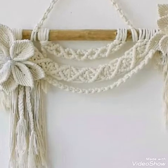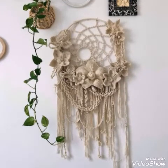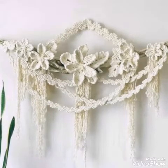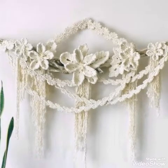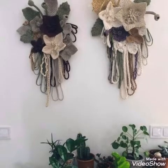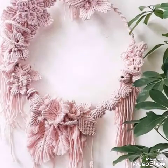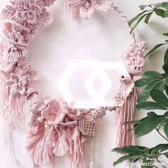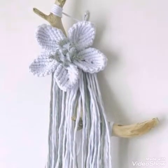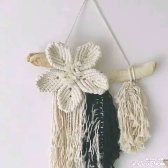All of these macrame wall hangings are very attractive and gorgeous and are made with cotton rope. You will see different colors of cotton rope, but mostly off-white cotton rope is used in these designs. Very exciting and amazing lacy work is done in some of the wall hangings, and you will also see chain style working and fringe work on these wall hangings, which are made on different styles of wooden branches.